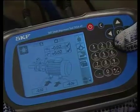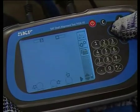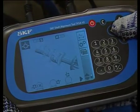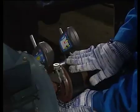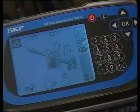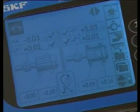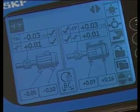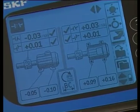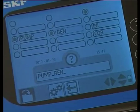To confirm the corrections, check the alignment again. Navigate to the alignment measuring mode and press OK. Take measurements at 9, 3, and 12 o'clock. The alignment is now good in both the horizontal and vertical planes. Press OK to save the values with a different file name.